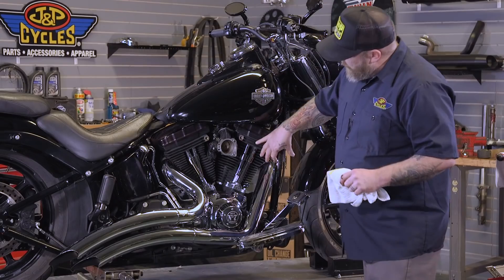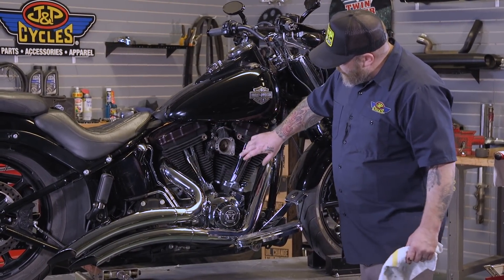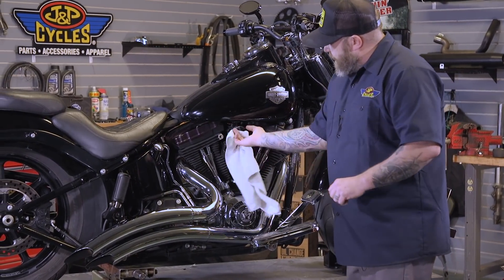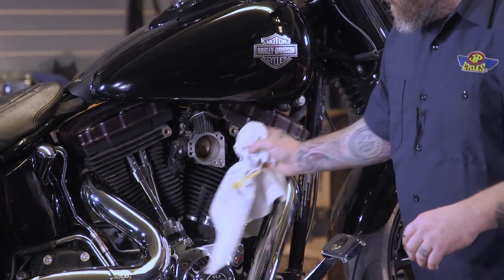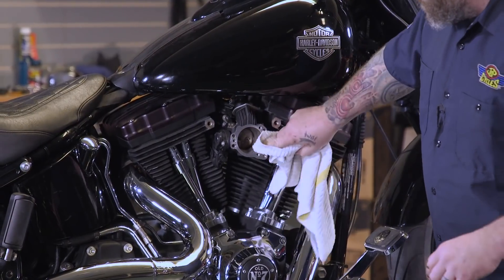We have our old air cleaner off. We're just going to want to make sure that all these surfaces are clean here, which these are pretty good, but you can see there's dirt inside here. It's a good time, because you're not going to get a lot of chances to do this, to wipe this clean here. It's never good to have a bunch of dirt and stuff going into your intake. That's what the air cleaner is supposed to do, but it will get some stuff in there.